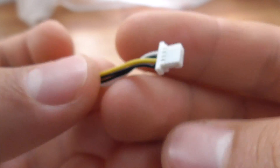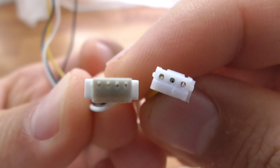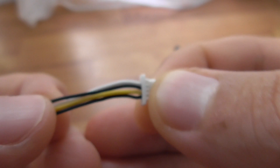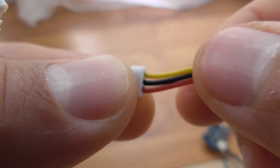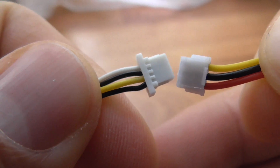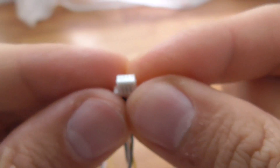Here's a tutorial related to wires and connectors. Here's a connector that looks like this, and here's another connector which looks like this — they are not identical. The first one has four wires: white, black, yellow, and black. The other one has only three wires: yellow, black, and red. Four wires on the left, three wires on the right.